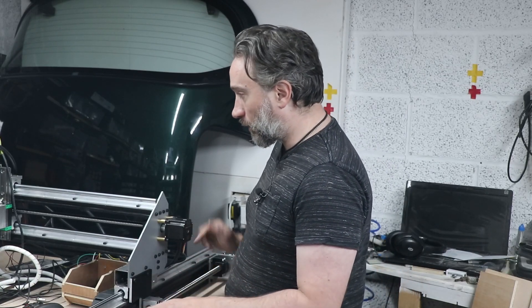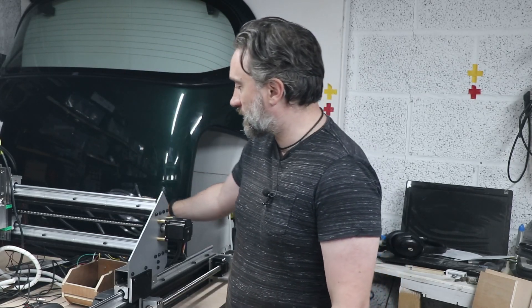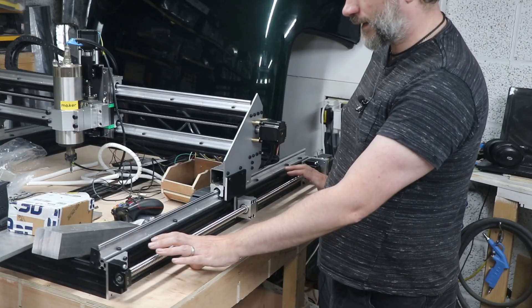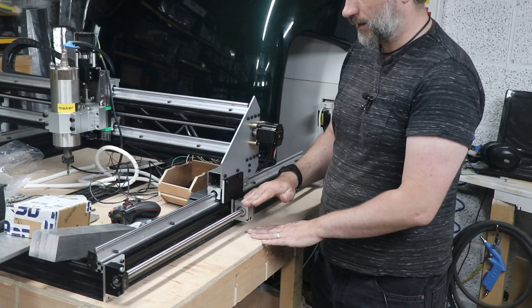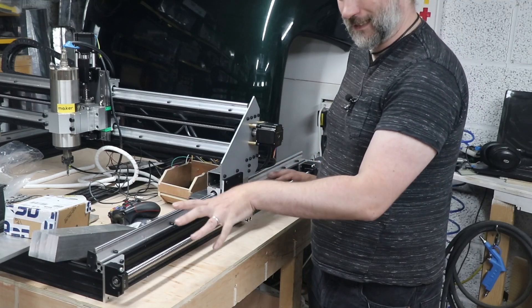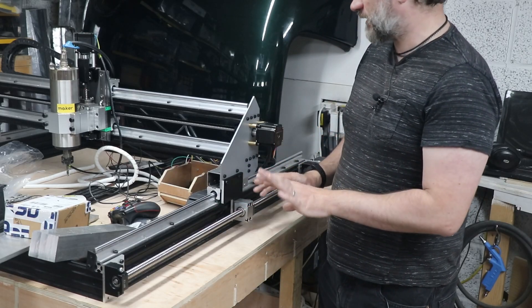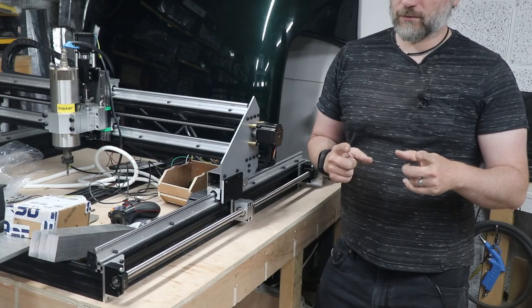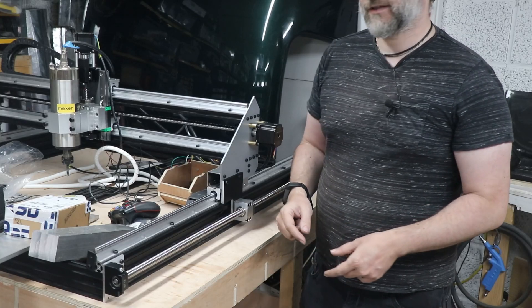I need to do a few other bits and bobs in the meantime. I need to set up the cable chain for all the wires, and the tubing for the water-cooled spindle needs to be run. I'm probably going to cover the ball screw rails with an L-shaped piece of maybe plywood or something, so the cable chain can run on top of that, and it will also provide a little bit of protection from dust and detritus getting into the ball screws. Next video will be a real test of it actually doing CNC things. Hopefully check back for that in a little while. Until then, thanks for watching. See you next time.